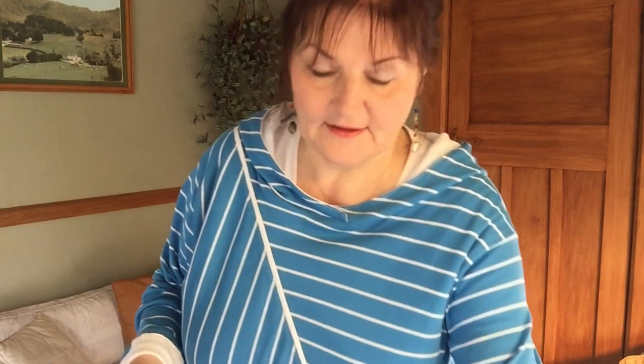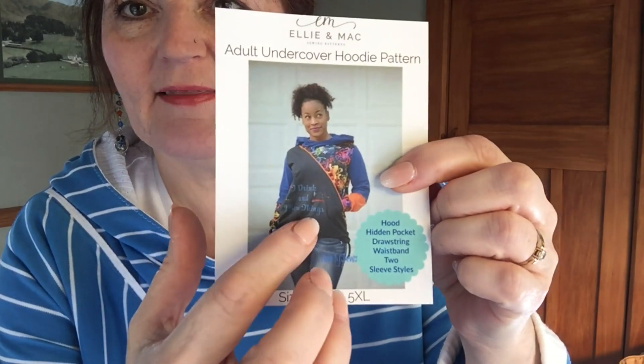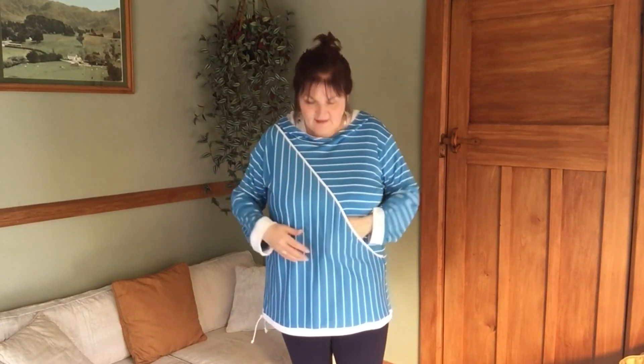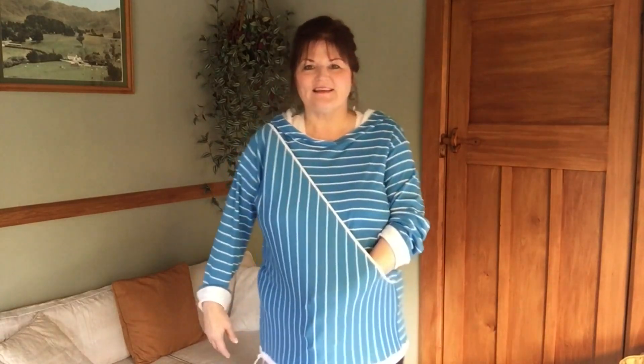Here we are — I've completed a muslin for the Adult Undercover Hoodie by Ellie and Mac. I think I bought this pattern for a dollar, and the idea was to use up some of my scraps. But actually the pattern isn't as good for scrapbusting as you might think, because what you've got is a front, a back, and a potentially two-part sleeve, plus this whole other piece that goes on the front — so there isn't a seam up the front. The idea is that you have a little pocket in there, though I find that a bit of an odd place to put a pocket.